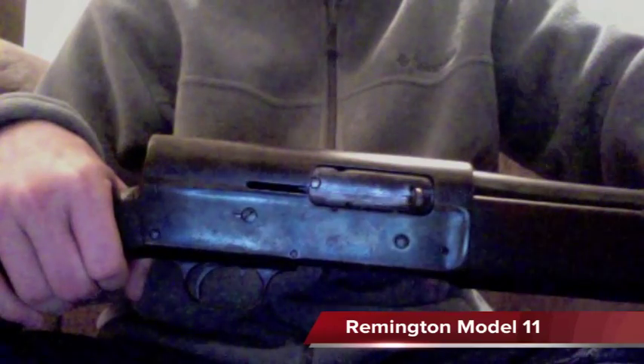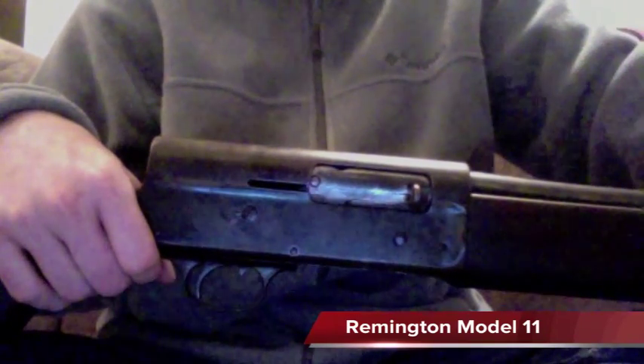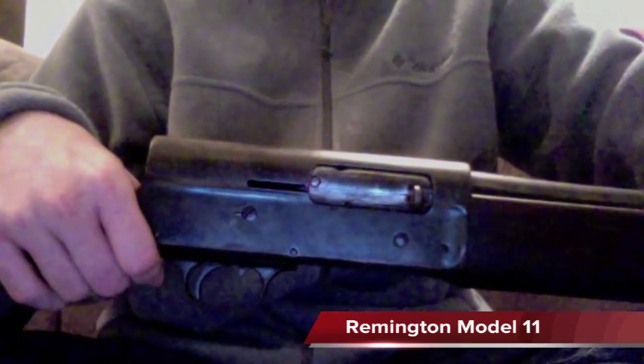I highly recommend these shotguns. If you can find one at a good price, they're usually not too expensive and very readily available. Either way you go — Remington or Browning — you're going to be very happy.